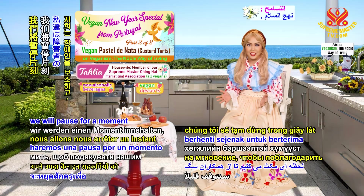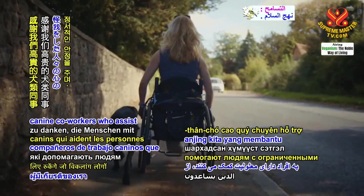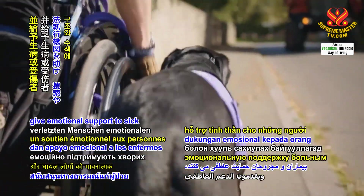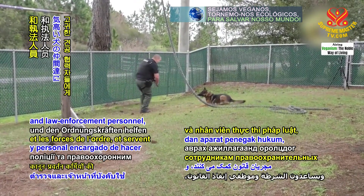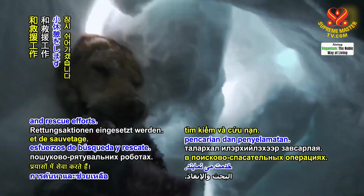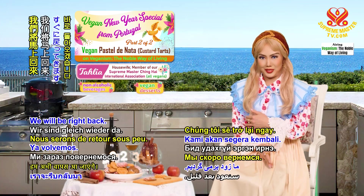Wise viewers, we will pause for a moment to thank our noble canine co-workers who assist people with disabilities, give emotional support to sick and injured people, help police and law enforcement personnel, and serve in search and rescue efforts. Please stay tuned to Supreme Master Television. We will be right back.